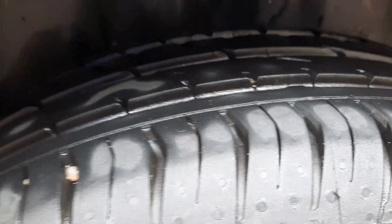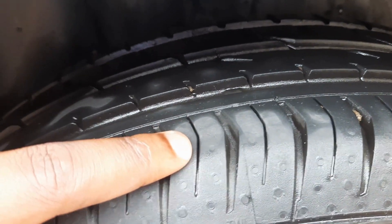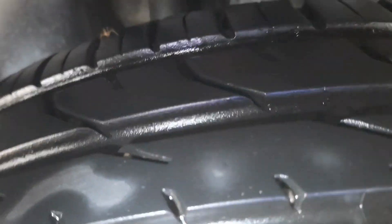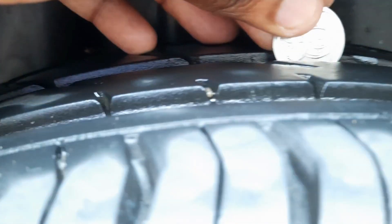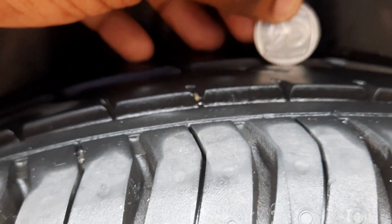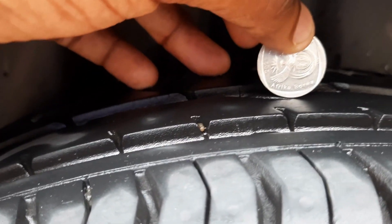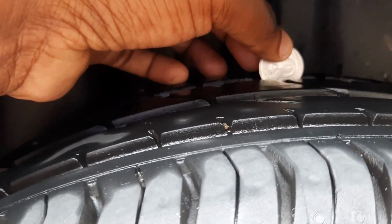Now guys, if you look at this tire it's pretty much different from the first one. Look at the grooves — there are quite big gaps here, totally different. This tire is slightly newer. I'm going to take my two-rand coin and show you what I was explaining earlier. If we put the coin on the groove — can you see? You can no longer see 'Africa,' it's submerged. When I take it out you can see it, and when I put it in the groove you can no longer see it.